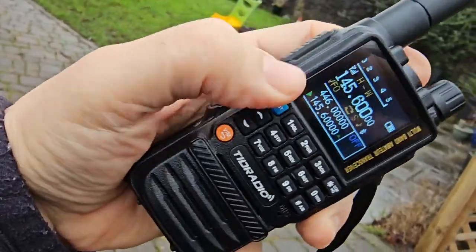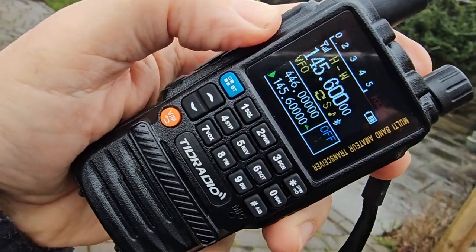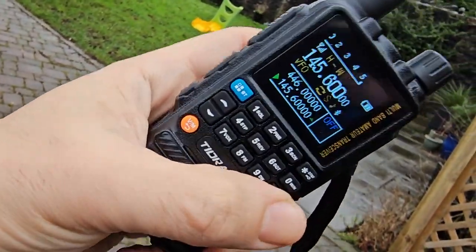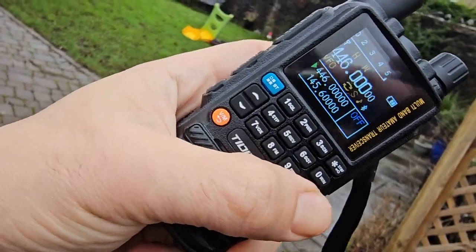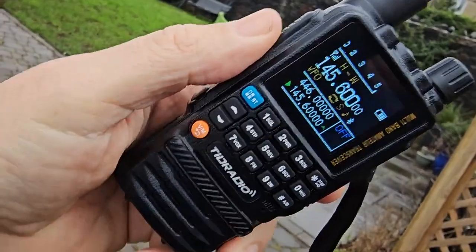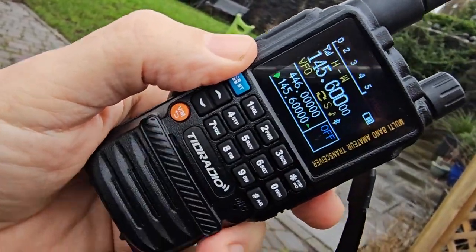It has built-in Bluetooth programming — you just hold down this button and you can download an app on your PC or phone to program it. It's dual band, dual watch. See this button here with the little arrows. Lovely color display, deep built-in DTMF with all the tones you need for setting up a repeater or simplex, or talking on a gateway.